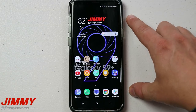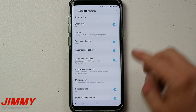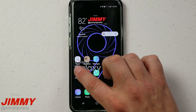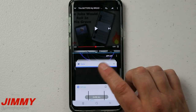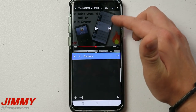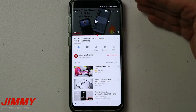The next feature is Multi-Window, which lets you run two different apps at the same time. Before we talk about that, go into Settings, then Advanced Features, then Multi-Window, and turn on the 'Recents Button' option — it makes things so much easier. For example, if you're watching YouTube and somebody sends you a text message, press and hold the Recents button, and your text messaging app opens in a split screen. You can respond to them and still watch your YouTube video on top, not missing anything. When you're done, press and hold Recents again to close the split screen.